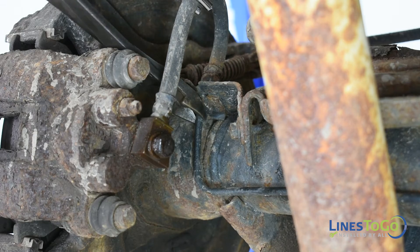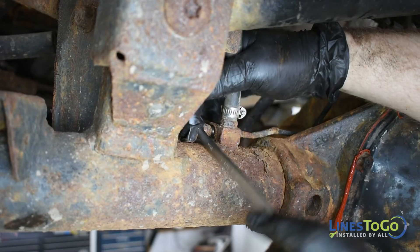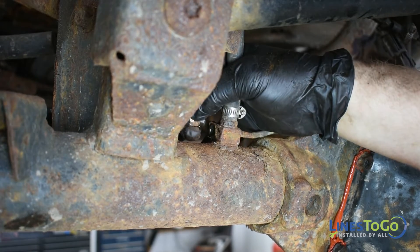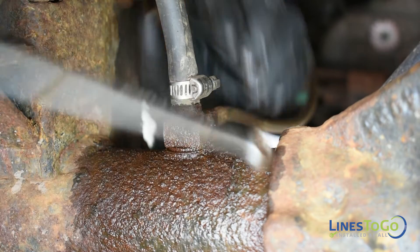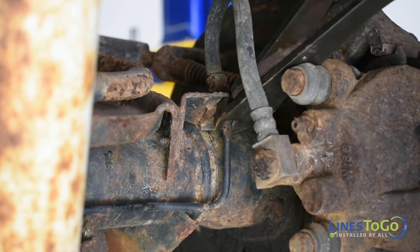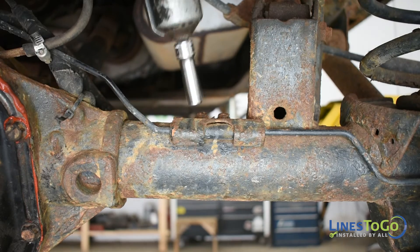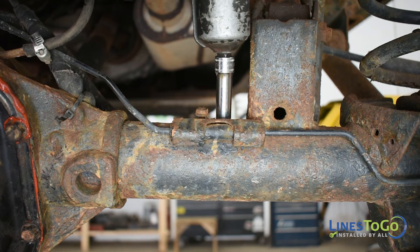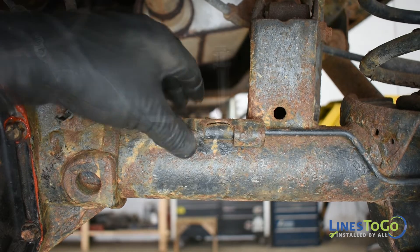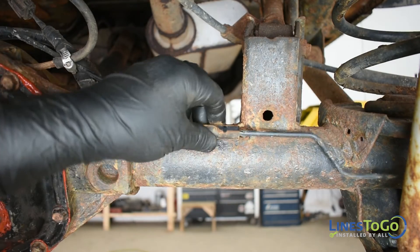At the rear axle, cut the left rear axle line at the flex hose. Use a 10mm wrench to remove both threaded fittings from the rear center union. Cut the right rear axle line at the flex hose. Use a 10mm socket to remove the two bolts securing the bracket over the right rear axle line. Remove both rear axle lines from the vehicle.